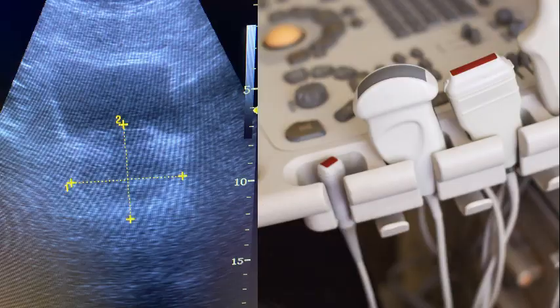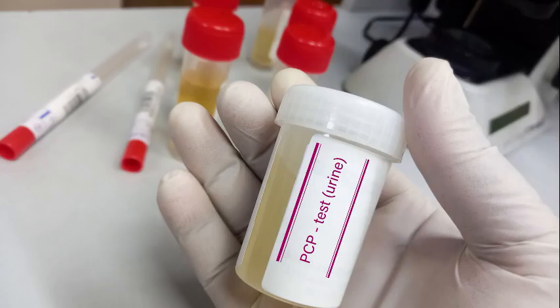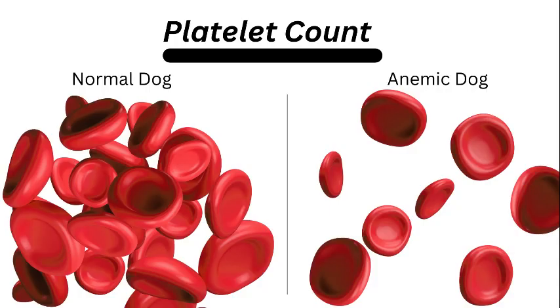Sometimes they have an enlarged spleen. Blood and urine tests may reveal anemia, low platelet numbers, and other signs can show up in the urine testing.